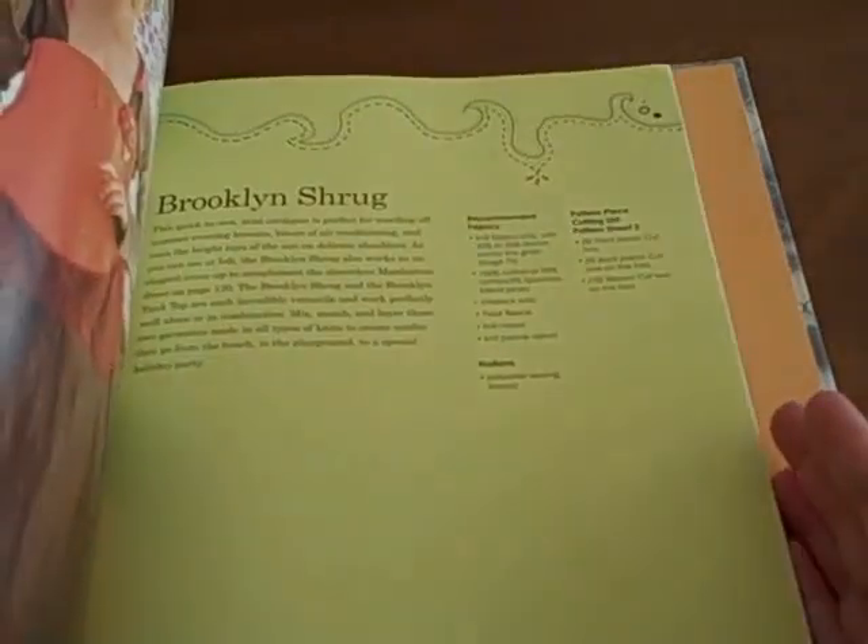I love the beautiful European designs, the textures, the colors used, and the color photos of clothing in the book.